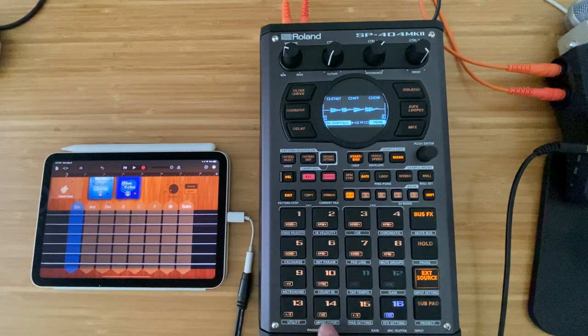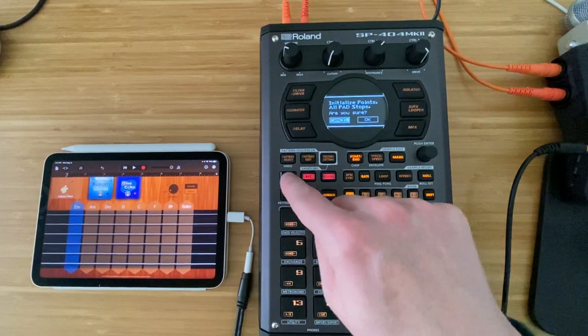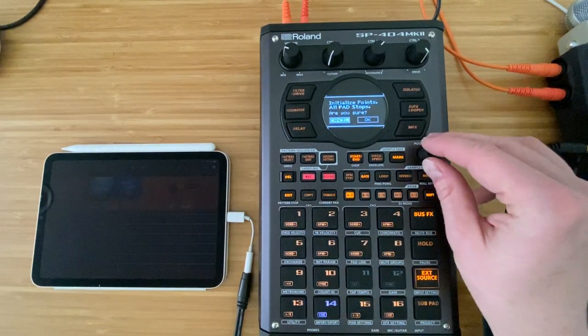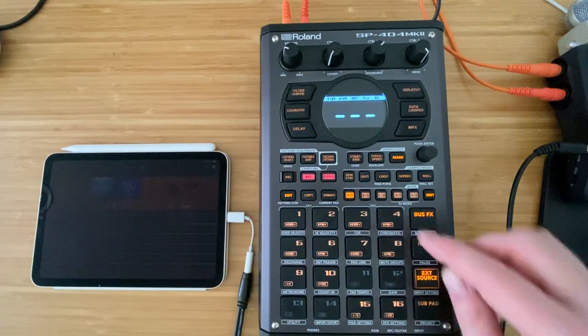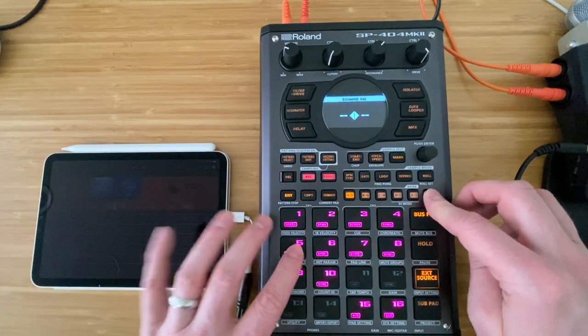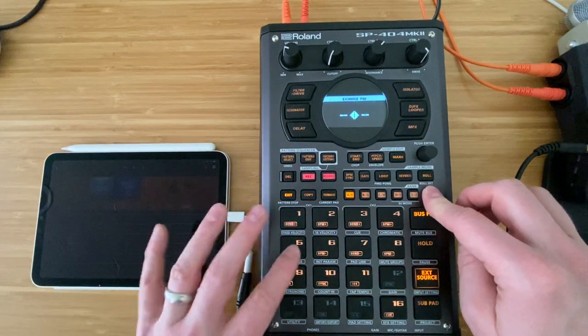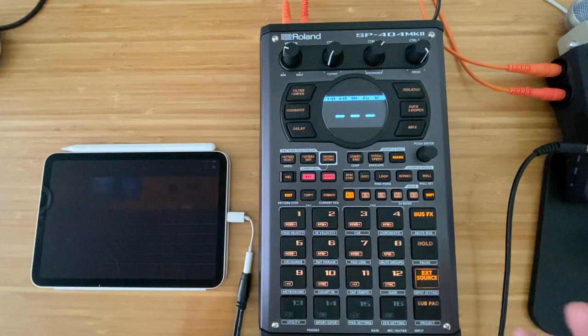These bottom two are just some recordings that we chopped up, so we can probably delete these — I don't think we need those. Delete those. I'm going to do shift and five to just exchange these up, so that we still have some extra banks if we want to do anything in the upcoming sessions.